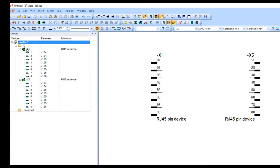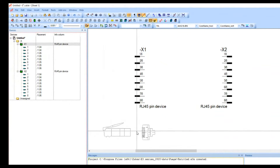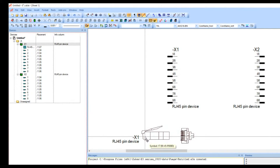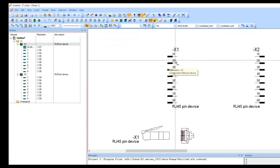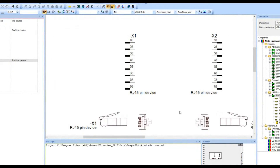We're going to do the same thing for X2 — right-click, place master symbol. I'll hit the Y key to flip it around, bring it down, and now I've got it. The next thing I need to do is get some connections going between X1 and X2. Initially we're just trying to tell the system how we're going to netlist things up — we'll worry about the physical cable in just a moment.